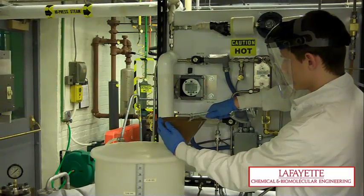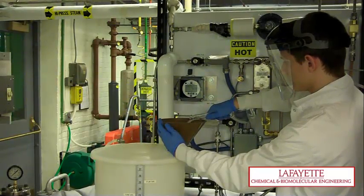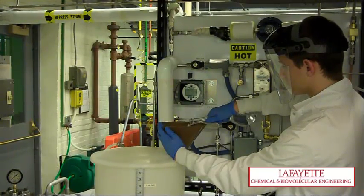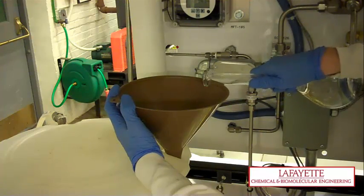Measure out the calculated amount of methanol and then add it to the feed tank in approximately 2,000 mL increments. Be very careful to make sure no solid objects fall into the feed tank. Next, add the remaining volume of water to the feed tank.